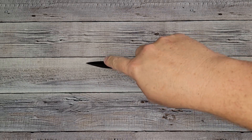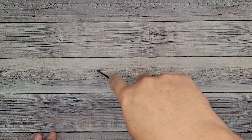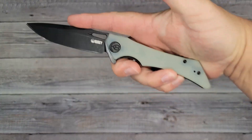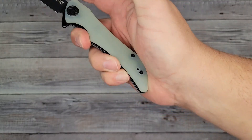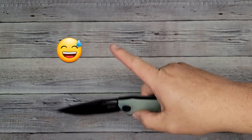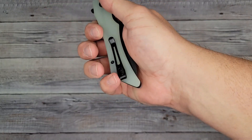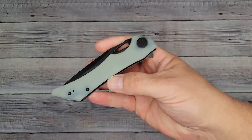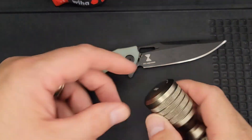Reverse grip feels even better because the pocket clip is in my fingers — locked in. So you're locked in if you want to open a bag of soil and really get into it. The tip goes right down, you're going to be able to do utility cuts. I like how streamlined it is. Right where I set the butt in my hand — comfortable, not getting any hot spots. The only thing I'm getting is a little warmth from the pocket clip. Let's take this apart.